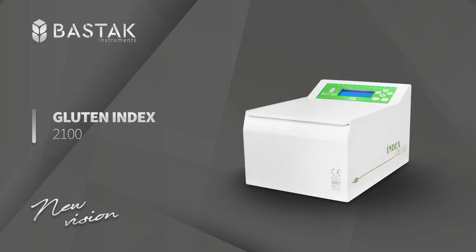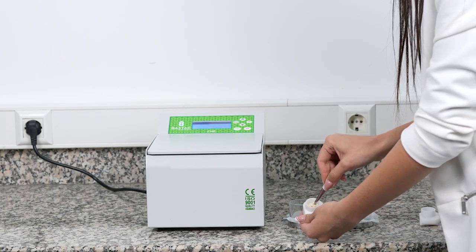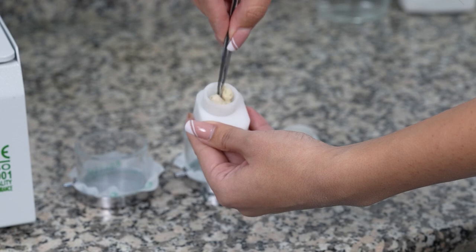The Bostock Brand 2000 Model Gluten Index Device is used to determine the gluten quality of semolina, flour, and whole wheat flour samples obtained from wheat. The wet gluten samples in the perforated pans are placed in the index cartridges with the help of forceps, respectively.